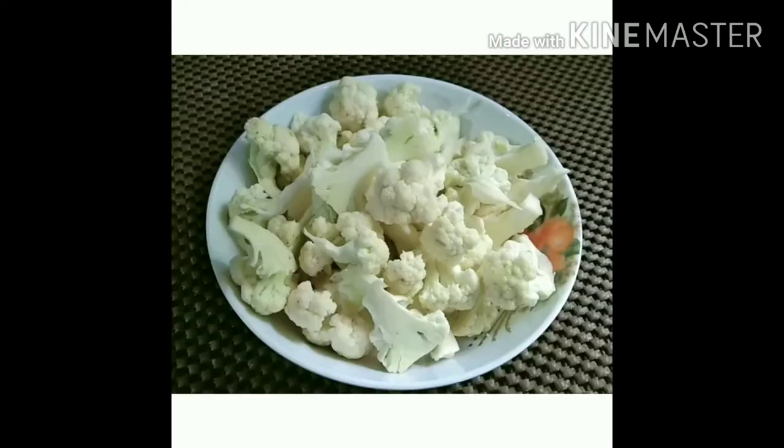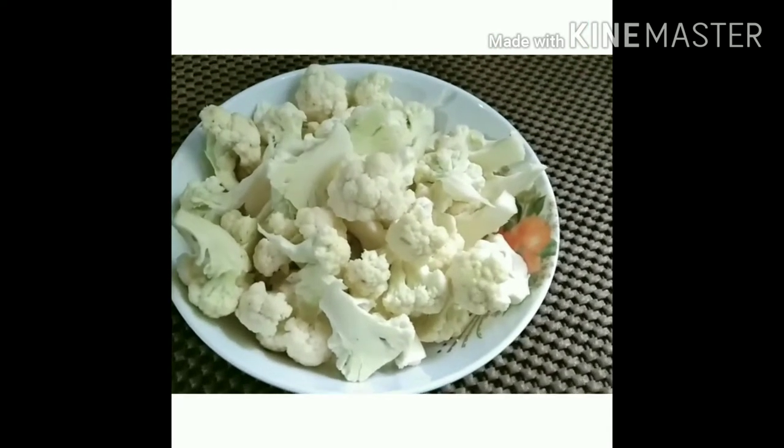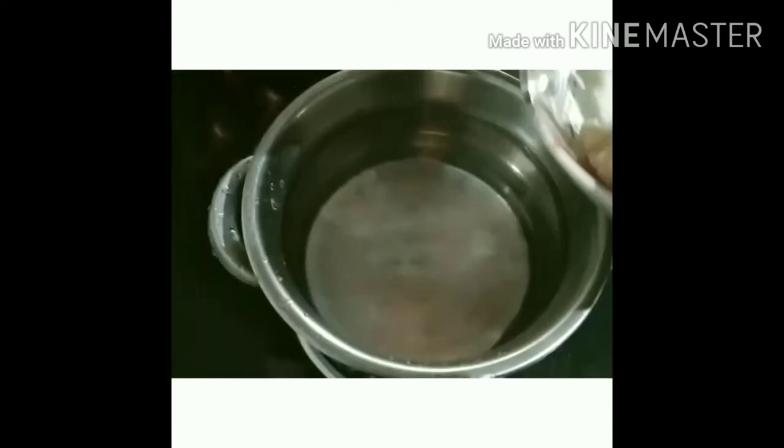Now we have a cup of cauliflower and a small piece of it. This is what we are going to do. We are going to have a little bit of a cup of cauliflower.